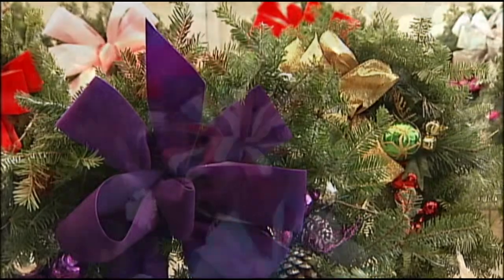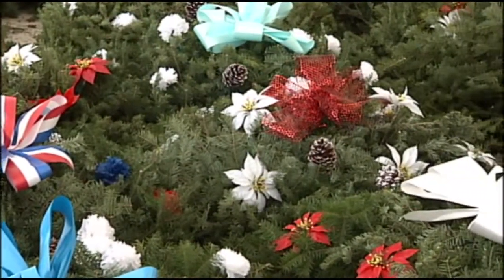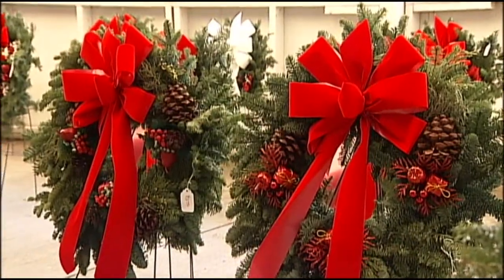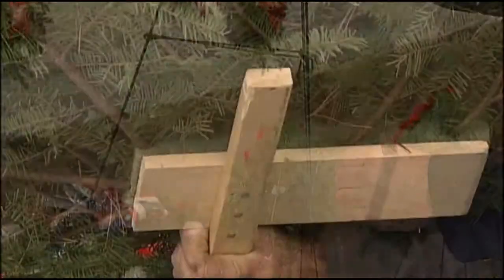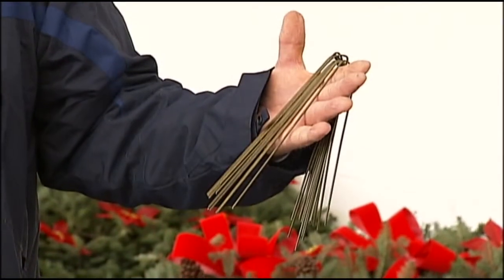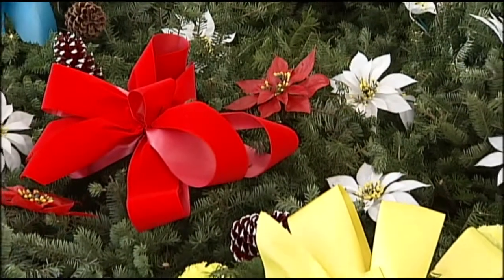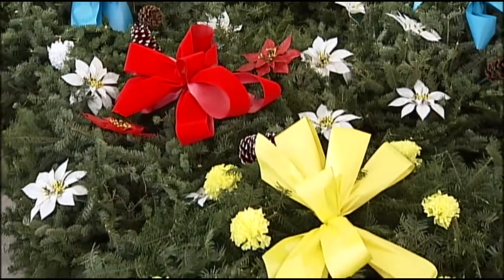Do yourself a favor — look for something that's going to be symbolic of what you like, what you think the individual who has left likes or loves, and on top of it, make sure it doesn't blow away in the elements. On the bottom side, anchor it on the green blanket and or on the wreath. These have crossbars — push them into the ground all the way. Take some anchors; what we use is just half of a coat hanger, cut in half, put them around each of these. It'll freeze to the ground and make sure it doesn't blow away. Same holds true with the green blanket — just put it along the crossbars to make sure it doesn't blow away when it freezes in the wintertime.